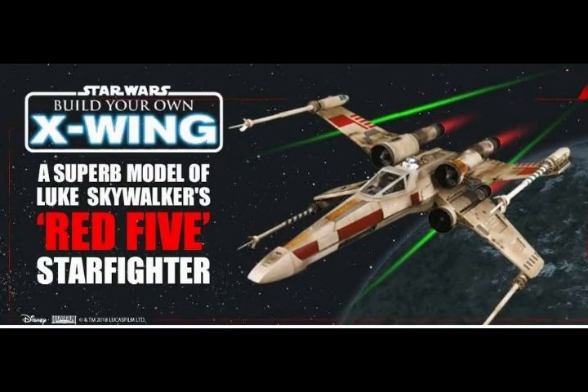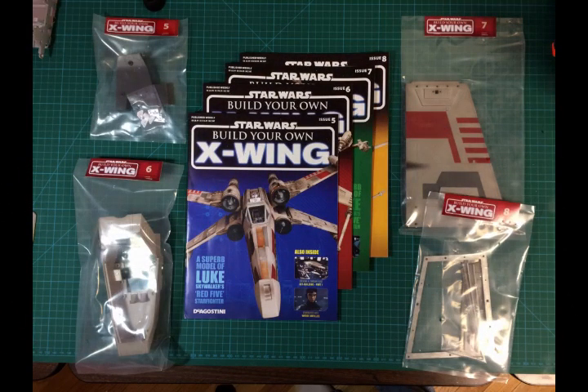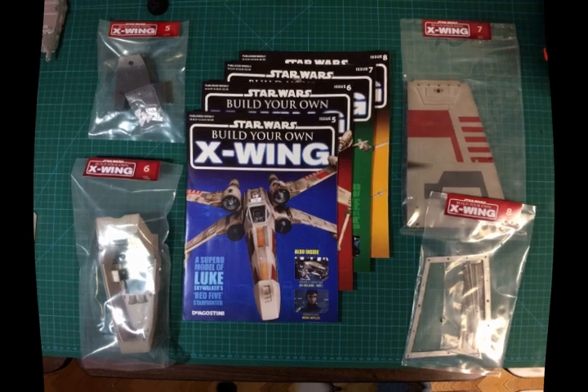Hello everyone, this is Rick with XYZ Modeling and Graphics. Today we're going to be working on month number two of the D'Agostini Star Wars Build Your Own X-wing. We're going to be working on issues five through eight today. I'm a little bit behind on these videos because these parts were on backorder, so the 25-month project has now become a 26-month project.